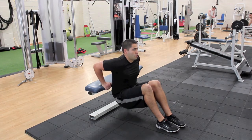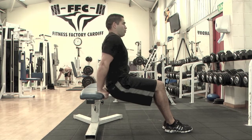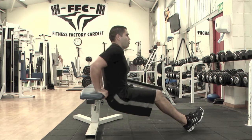Once you have reached the bottom of the movement, slowly push back up to the starting position. Keep a little bend in your elbows in order to always keep tension on your triceps and off your elbow joints.